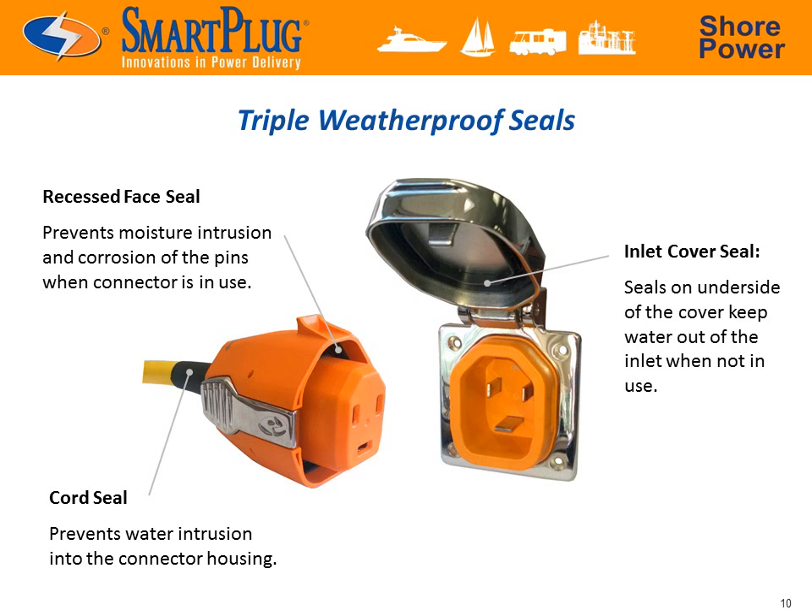To put it through its paces, an independent testing lab subjected the Smart Plug to a high-temperature salt fog test for 30 days straight to emulate the harshest of marine environments. At the end of this test, not a hint of moisture was found.